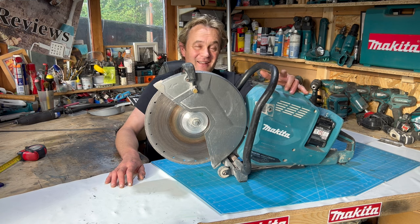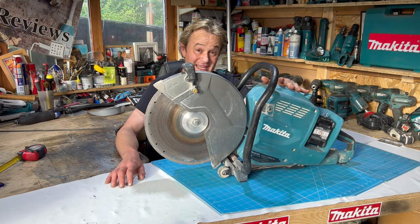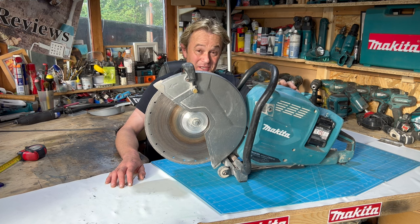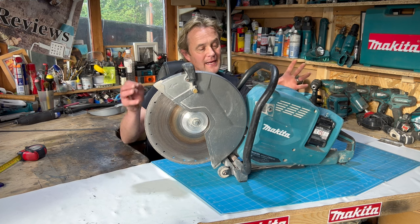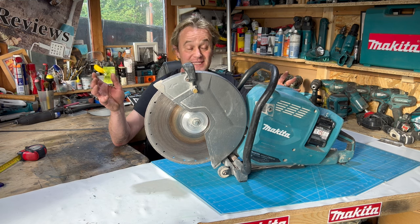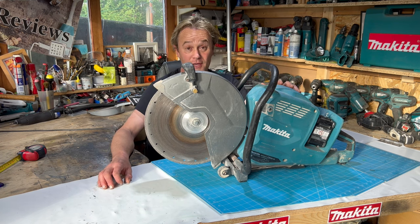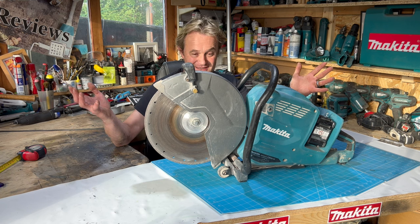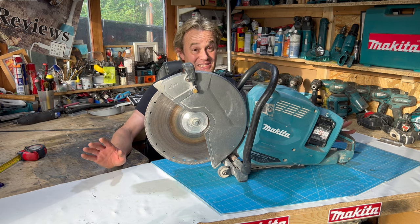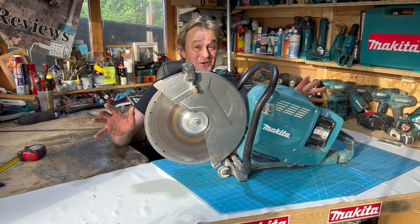What is it? A lot of people will know, but in case you don't — this is a Makita 80-volt concrete cutter. Some people call them still saws, and you see a lot of petrol still saws on building sites. The colleagues at work have a petrol still saw as standard, so the question is: will this battery-powered version catch on? It's very, very expensive.